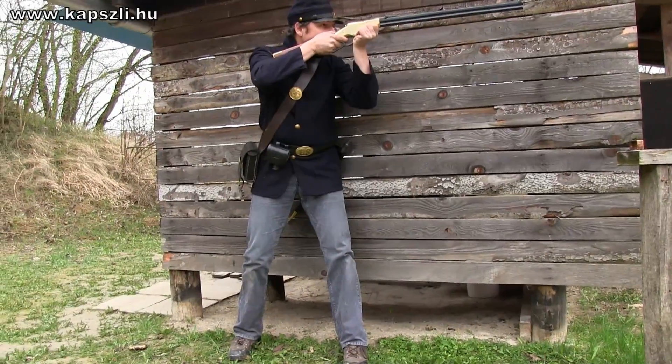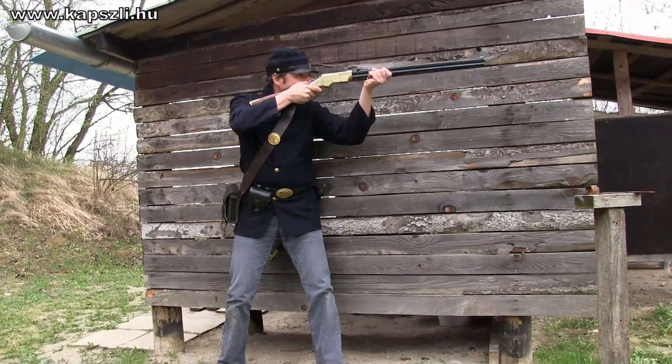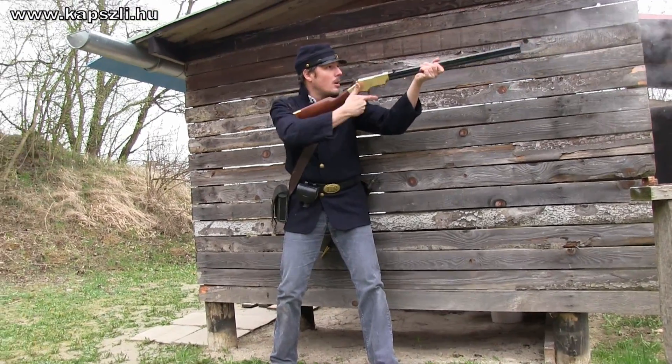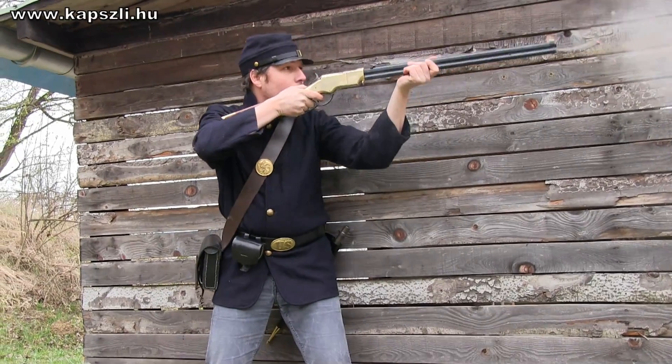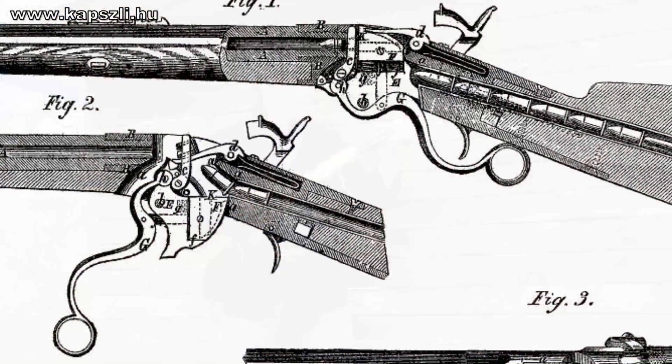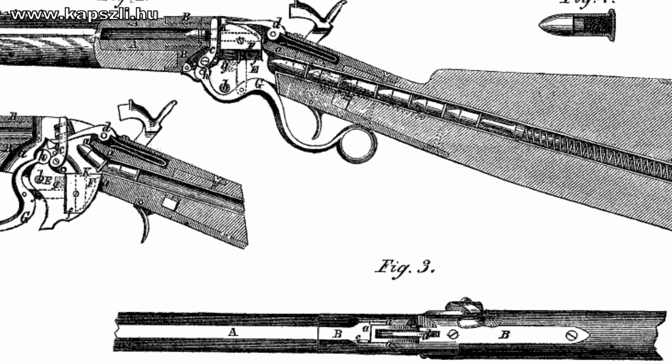Increasing the effectiveness of the rimfire cartridge was not easy, as the bottom and the rim of the case had to be soft enough so the round would surely go off when the hammer hits the rim. The soft case bottom limited the maximum gas pressures, and the soft rim meant problems with case ejection. The winner of the military contracts was the Spencer instead.